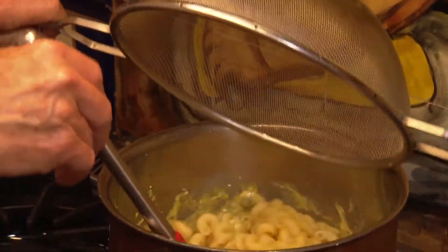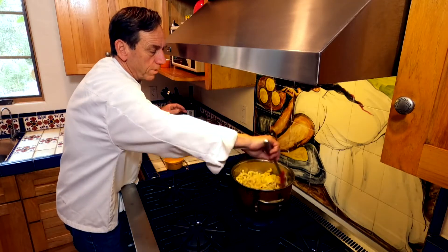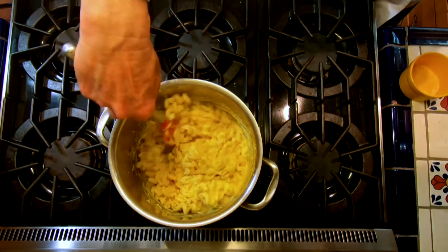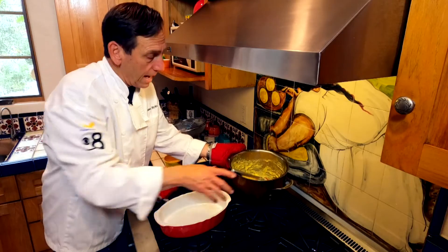It's pre-cooked al dente, so it's not quite cooked all the way through. See the types of noodles I use there? This is called celiantina. We're going to put it in our casserole dish.